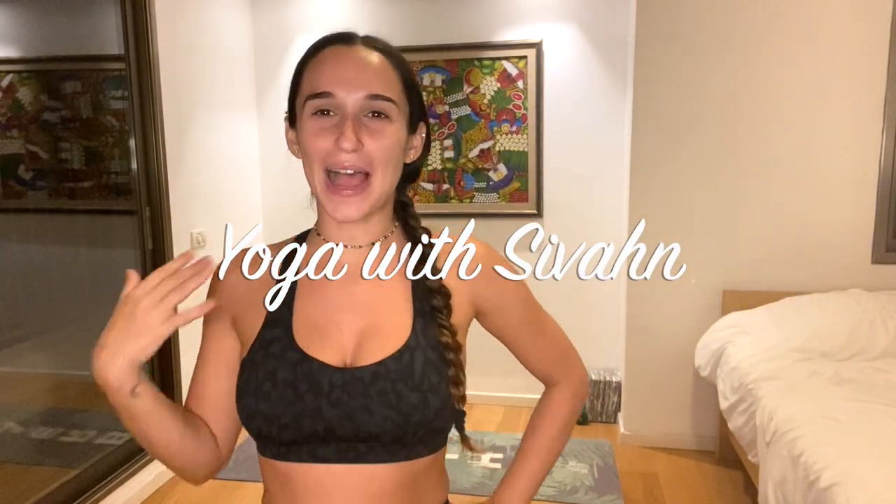Hi Yogis! Today we'll be doing a backbends and heart opening focused class. I hope you enjoy it. Let's get started.